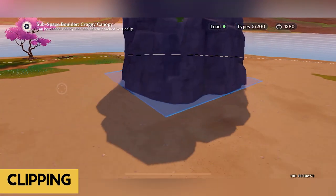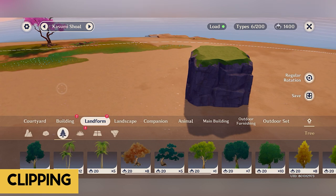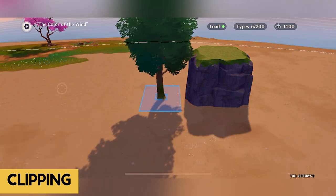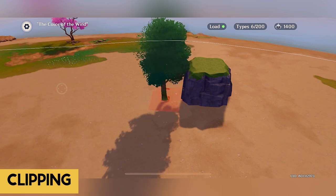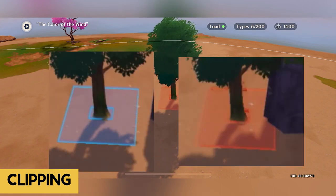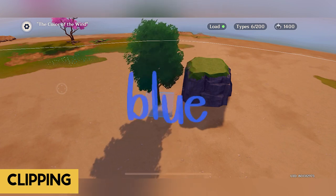I want to show you a simple yet effective trick on clipping furniture. This is most likely going to be used in most of my tutorials. First, place any furniture down and then place the furniture that you want to be clipped anywhere. The trick here is moving the furniture you want clipped back and forth. You will notice the blue and red box — blue means you can place it down, red means you can't. The trick is what I call 'shake it until you make it,' which means shake the furniture back and forth until it turns blue.